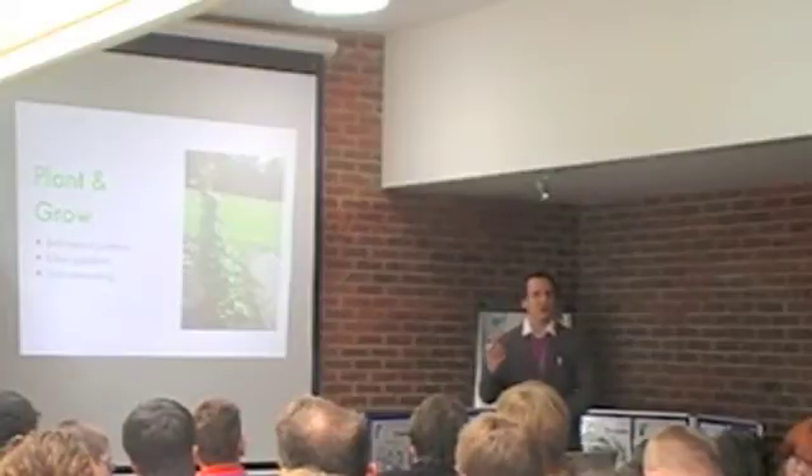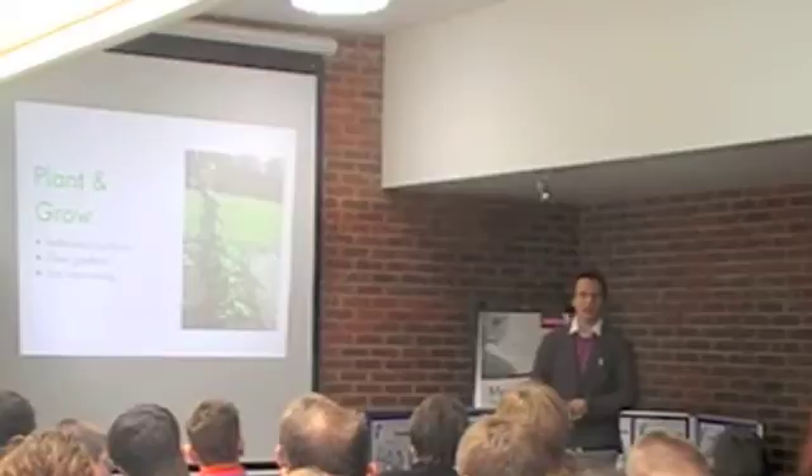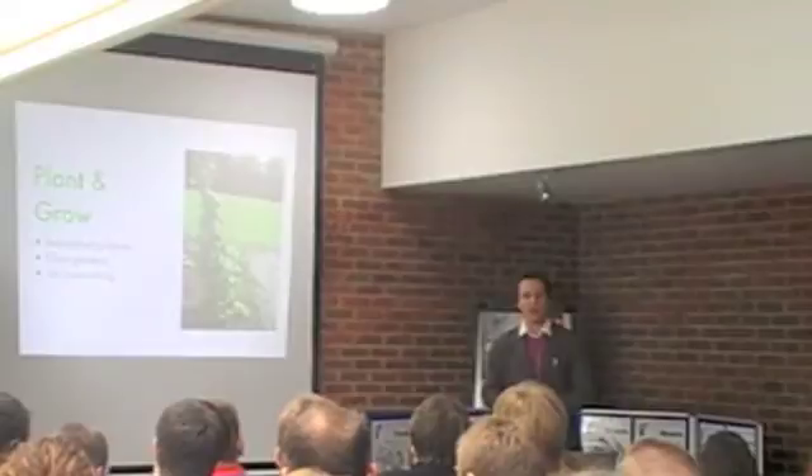It lets children think about what they would like to grow, but also what can we grow — what is suitable to grow and what would other members of the school like to grow?